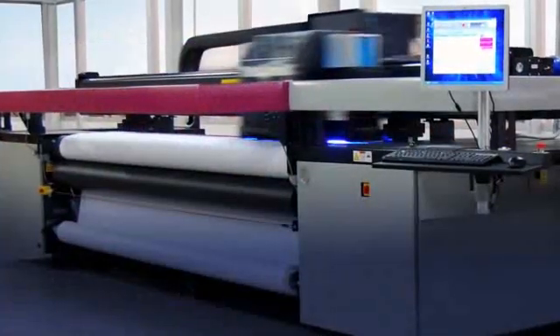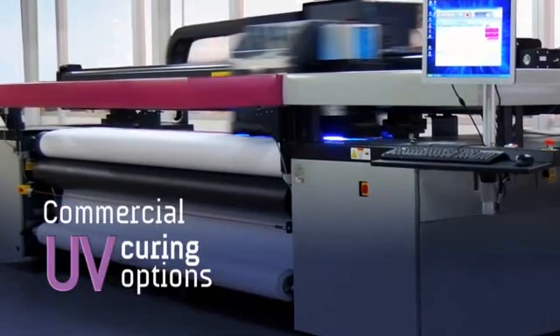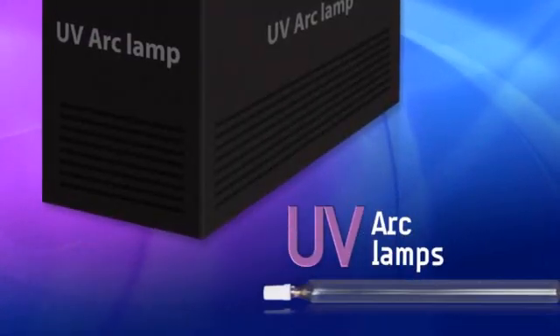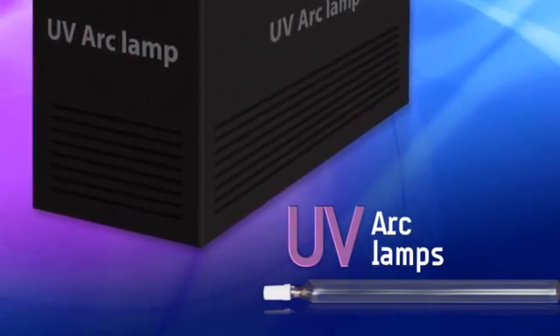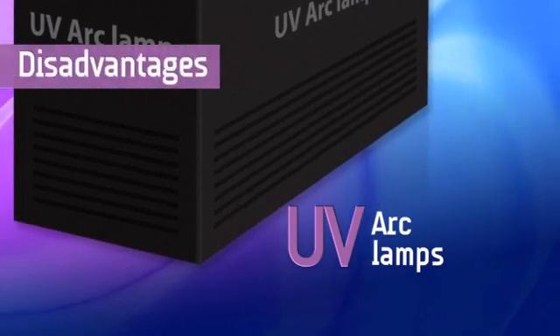To meet these challenges, integrators have a number of commercial UV curing options available to them. Among the most common are UV arc lamps. Although arc lamp based curing solutions can deliver high print quality, there are a number of disadvantages to them.